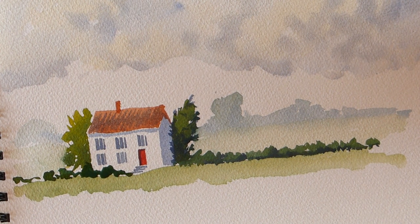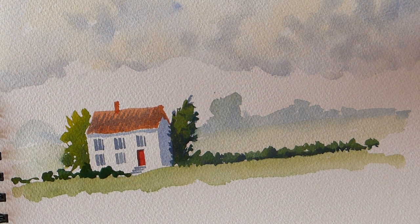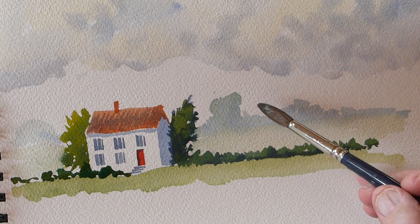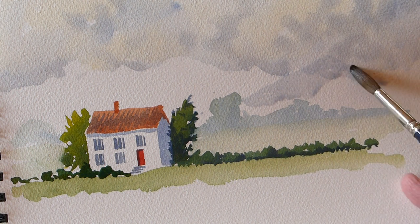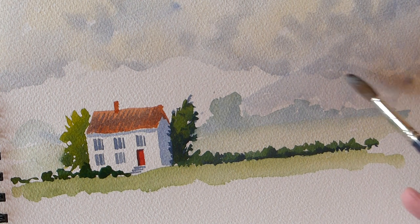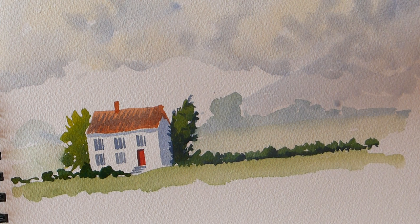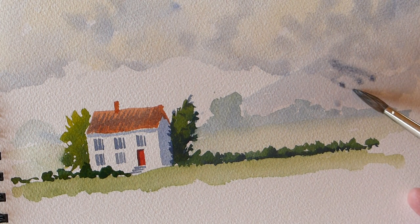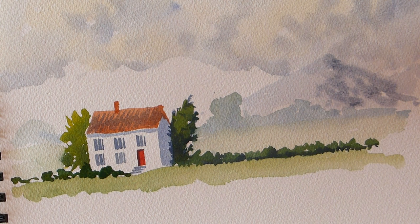That should be dry enough - now we can put some mountains in to fill that little gap at the back. I'll start with a distant mountain, keeping it blue-toned. It comes down behind that tree and pops up around there. That's the background mountain, and because it's three-dimensional, we're going to put some darker color on the right hand side - away from the sun. That gives that mountain a bit of three dimension.